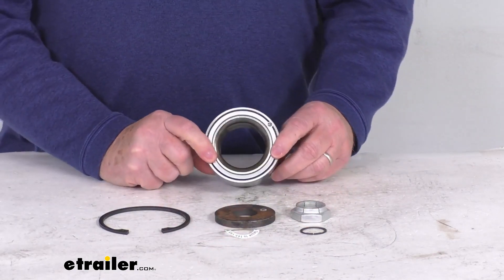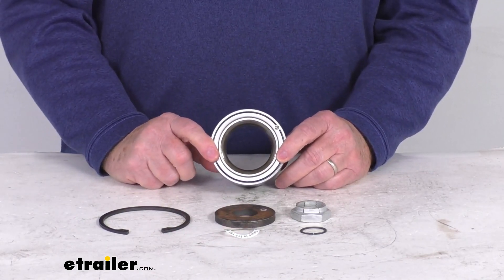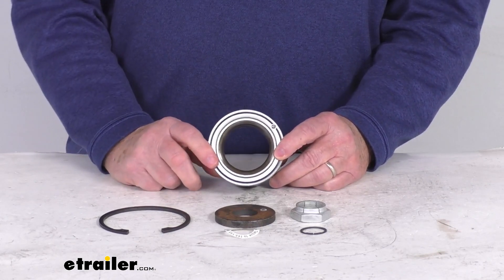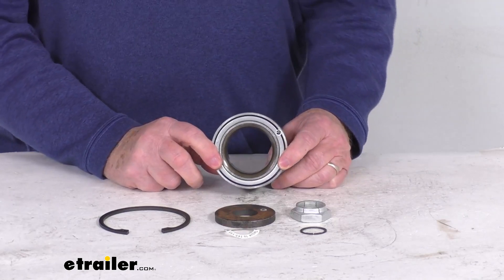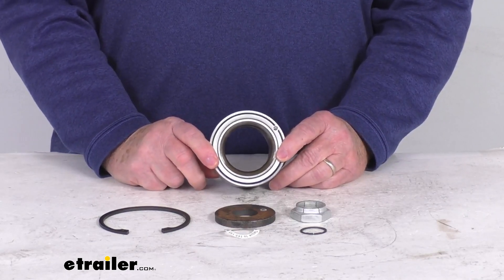This fits the Dexter 50 millimeter 8,000 pound Neverlube axles with the 8-lug 6½ inch bolt pattern. It will work on hub and drum assemblies with a drum size of 12 inches by 2 inches and 12¼ inches by 3⅜ inches.